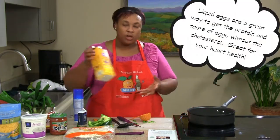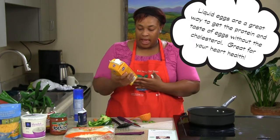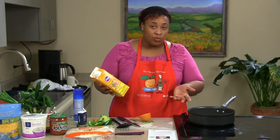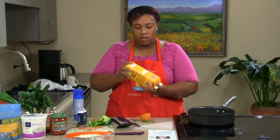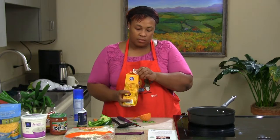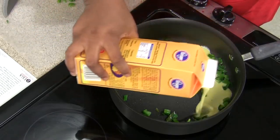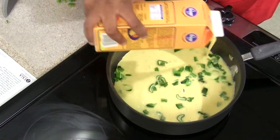Now with our eggs, we're using pasteurized eggs. It's basically the same thing as regular eggs — they're cholesterol free and fat free. We're only going to use half of the carton, which is what the recipe calls for. Give it a good shake to scramble them inside the carton, just like eggs. Then we're going to pour them directly into the skillet. I like to pour them around to make sure all my bell peppers are incorporated in the eggs.